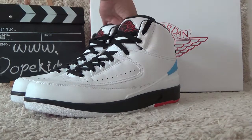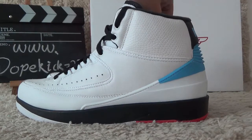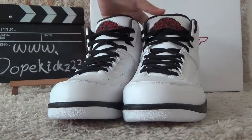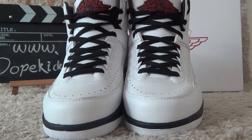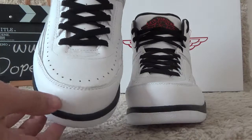Let me show you the details for the outside. Here we can see the white color and clear designs. For the front, we also can see the white color and the black shoe laces for the shoes. Here is the toe.